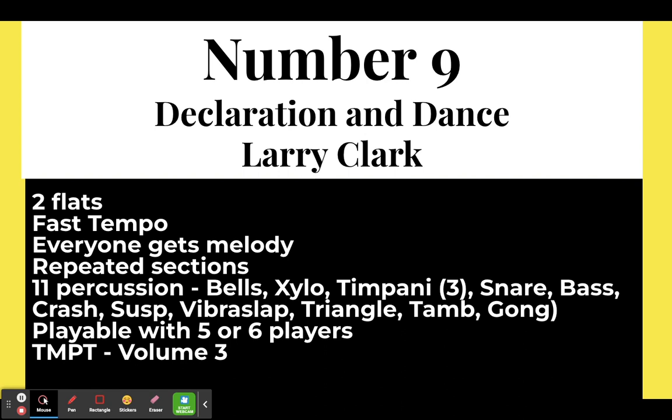Number nine, one of my favorites: Declaration and Dance by Larry Clark. This is in two flats at a much faster tempo than most grade one pieces. Everybody gets the melody, so you can practice it in unison and slowly work up the tempo. It does have some repeated sections that are not in a first and second ending, which are harder to catch — so have students circle both sets of repeat signs so they know where to go back. There are eleven percussion parts, playable with five or six players.